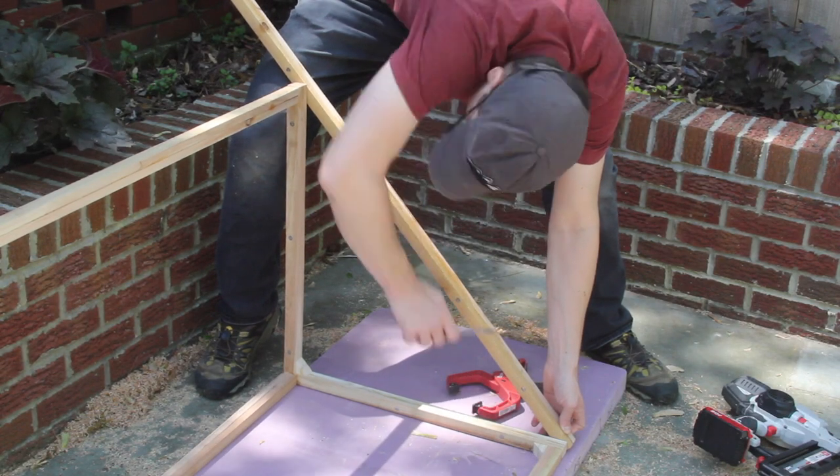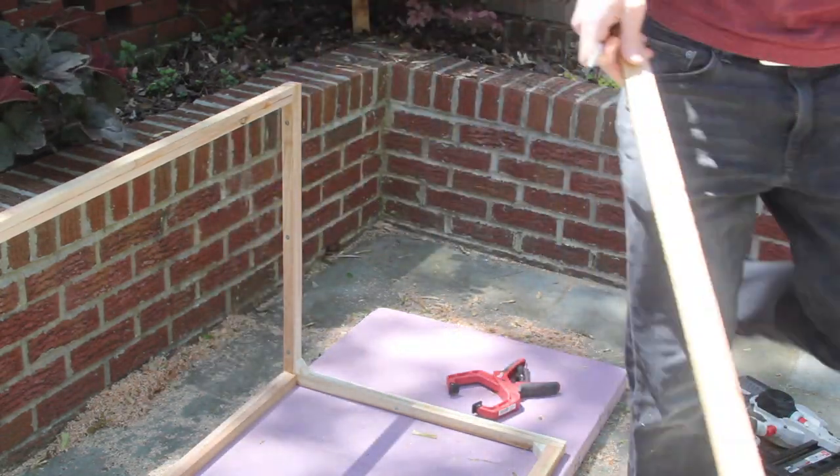For the long side of the triangle sides, I measured the length that I needed to ensure a tight fit.